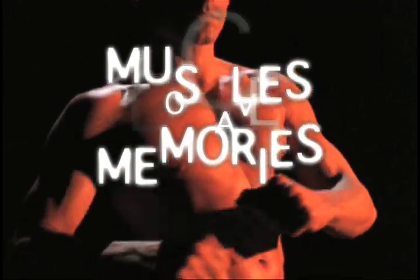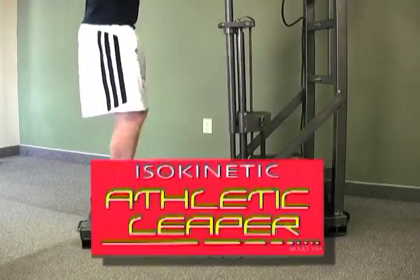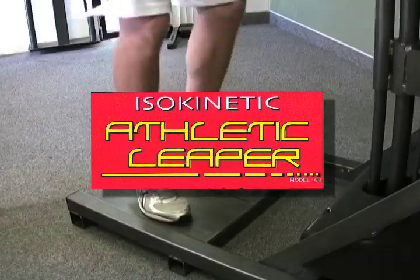Muscles do have memories. Mini Gym Company has now designed a new compact version of our legendary Leaper, model 16H. We're naming it Athletic Leaper.